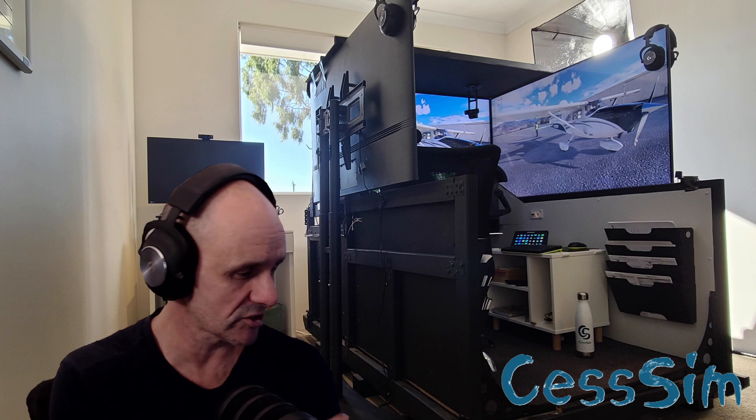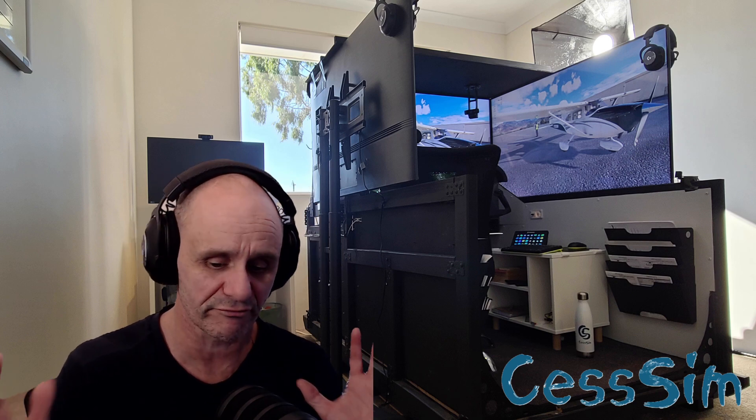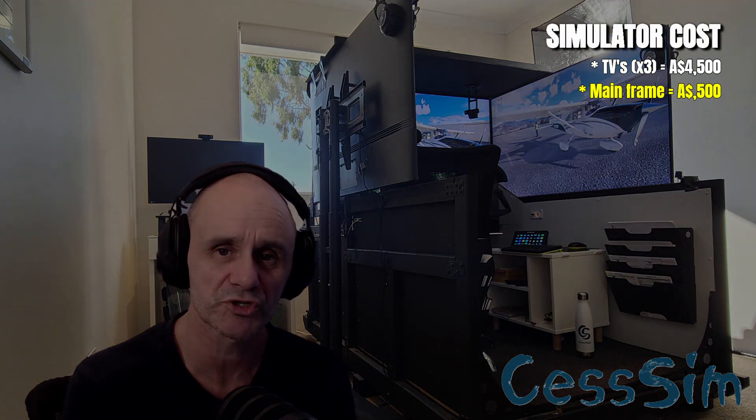The framing that you're looking at is fairly straightforward timber — 70 millimetres by 35 millimetres in metric, treated pine painted black. I designed all of this myself in Fusion 360; there are plenty of videos through the history showing what I've done there. I would estimate I've probably spent $200 to $300 in timber material for the frame, plus another couple of hundred dollars for brackets and fixings. So let's say around $500 Australian for the framing.